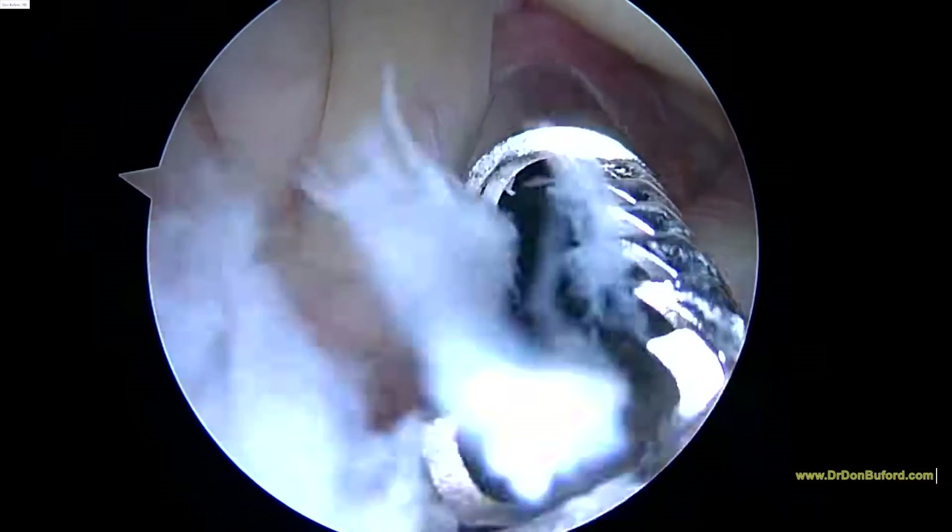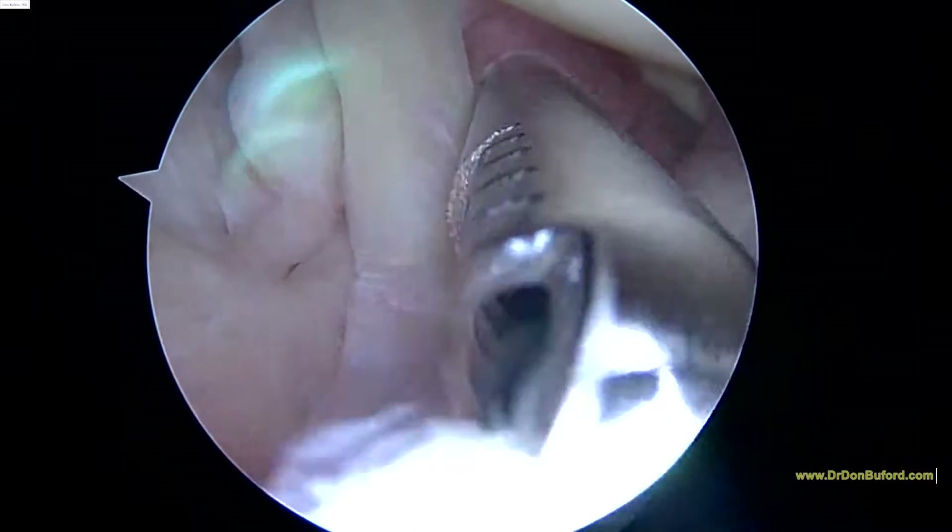We haven't looked at the rotator cuff tear yet. We'll show you that right after we get this biceps sorted out for you.